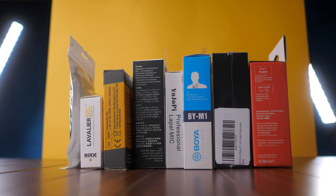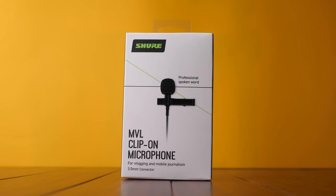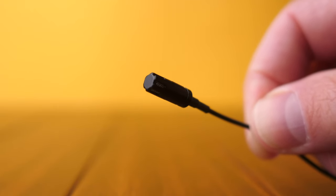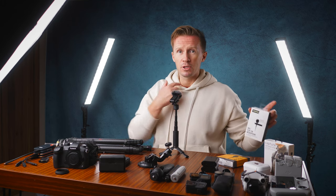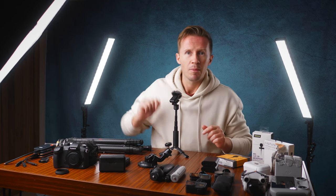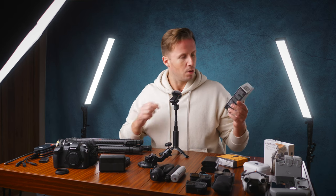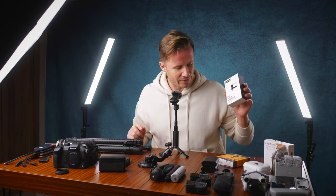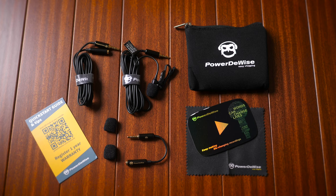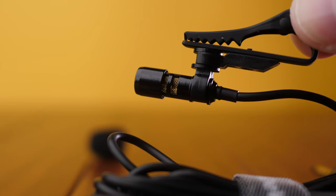We extensively tested about eight lavalier microphones with the DJI microphone system and two strong recommendations came out on top. The Shure MVL clip-on microphone is great if you're looking for a lav system — it comes up your jumper, clips near your collar, and plugs into the DJI Mic. Super high build quality, metal construction — definitely our top pick. But a slightly cheaper option that gives a really rich, warm, podcast-y sound is this power device. It's a bit cheaper and comes with loads of extras, so we've got two solid options there.